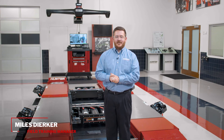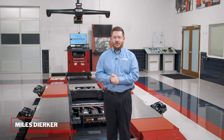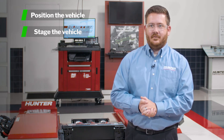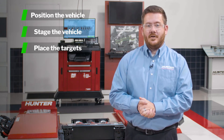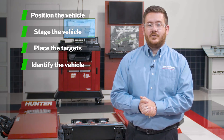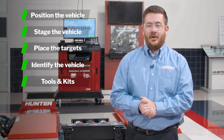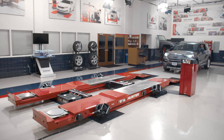Hello everyone. Today we're going to take a look at the Hunter WinAlign Hawkeye Elite Alignment System and some of the proper techniques to use this equipment. First, we'll show you how to position a vehicle on the lift rack and stage it correctly for a forward roll compensation. Next, we'll show you how to place the wheel targets onto the wheels so they are snug and flush against the wheels. Then we'll show you how to identify the vehicle in the WinAlign software to pull the correct alignment specs. After that, we'll cover helpful tools and kits built into the WinAlign program to make your job as an alignment technician more efficient and effective. Let's get started.